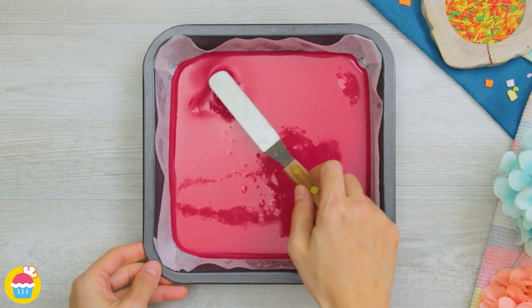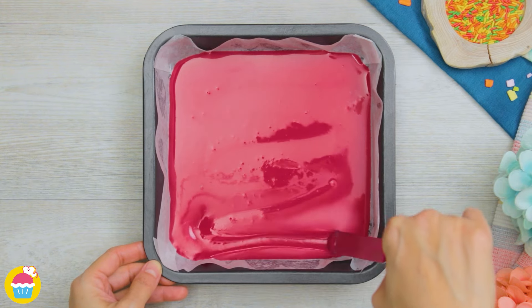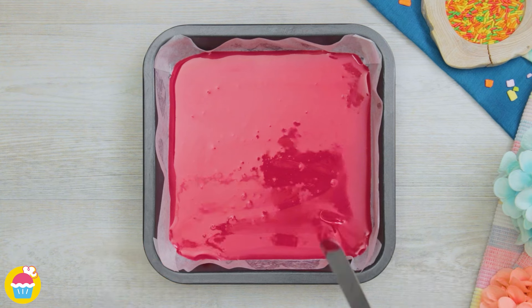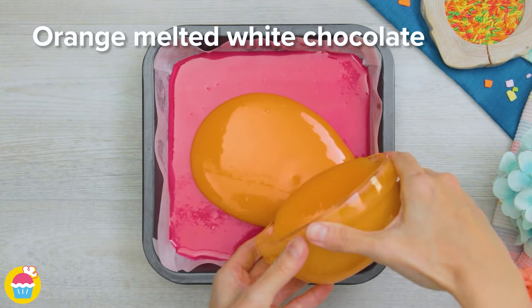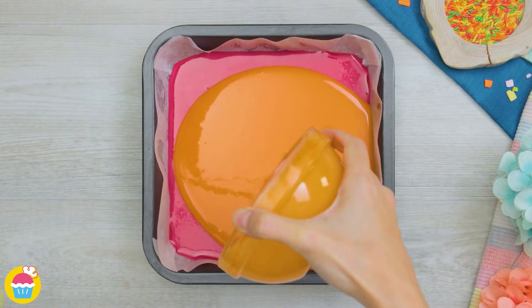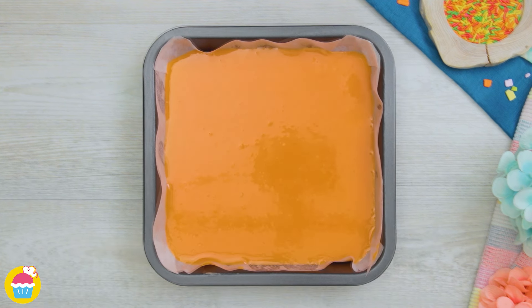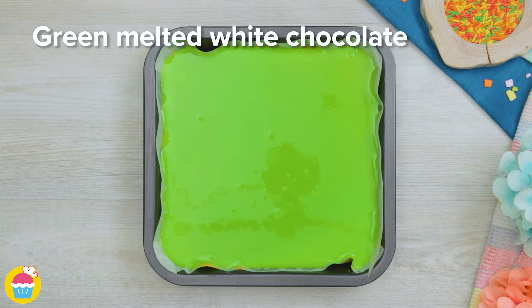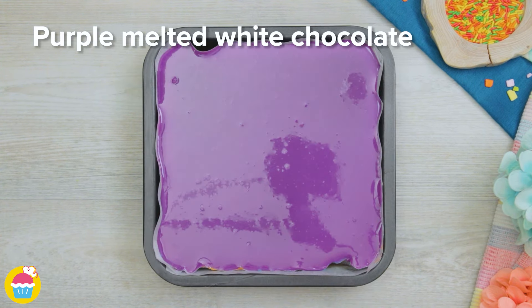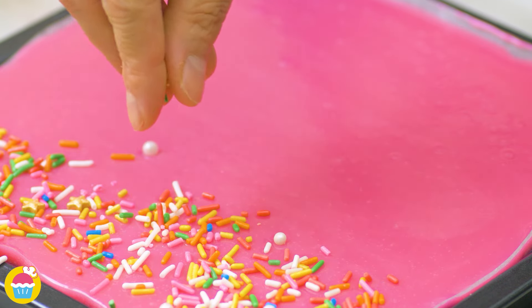Spread it out to cover the whole base. Once it's settled, pour orange melted white chocolate over it, very carefully spreading it out — we don't want to mix it with the red. Continue this with all the colors: yellow, green, blue, purple, and pink. Once the layering is complete, add rainbow sprinkles on top.